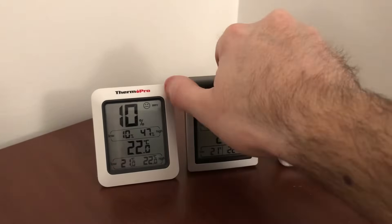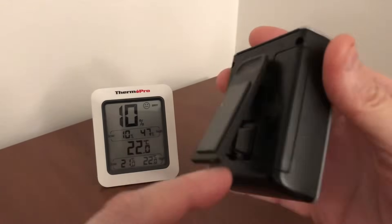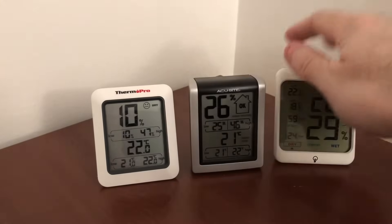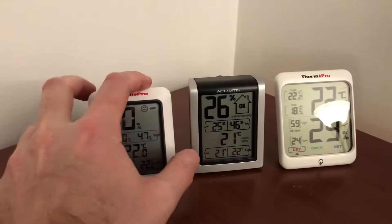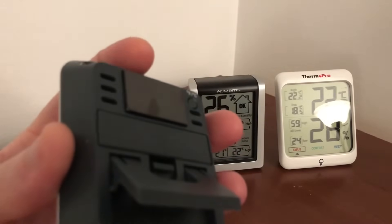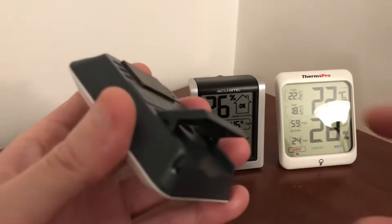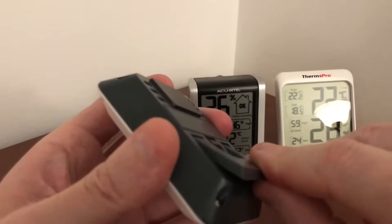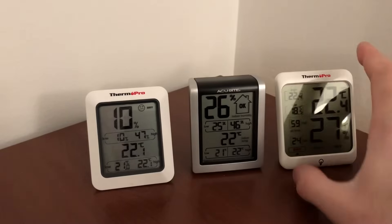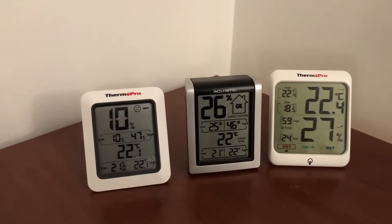They all have that mounting system on the back — including the Accurite, which has a little magnet here with a different style stand but pretty much the same setup. The magnets on the back could be a little bit stronger — they're not super strong. But the little adjustable stand is nice and lets you position it however you like, such as leaning it against a wall.